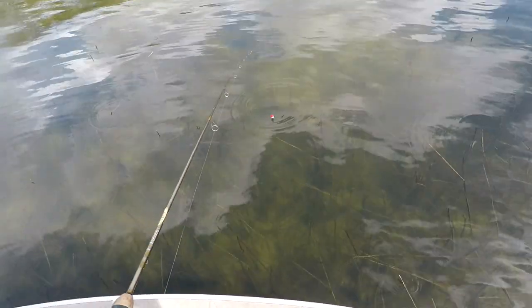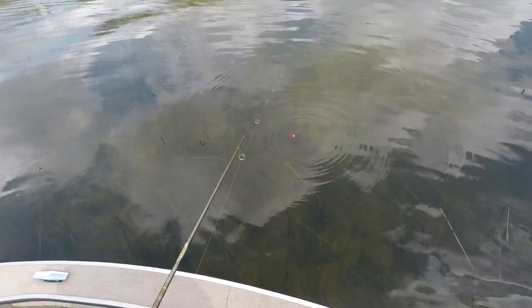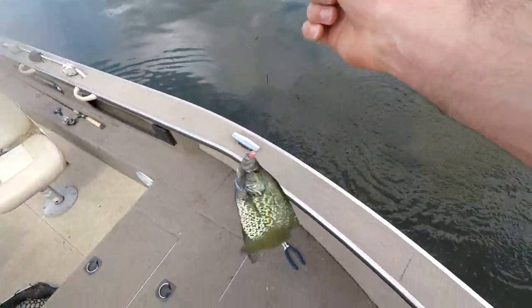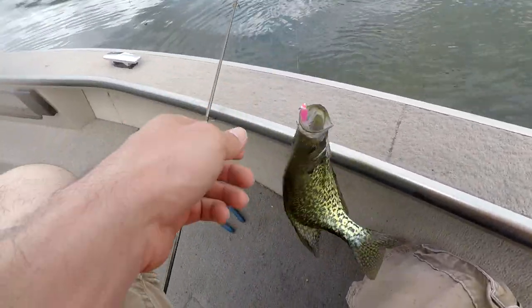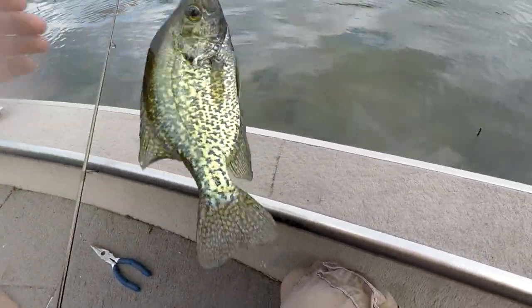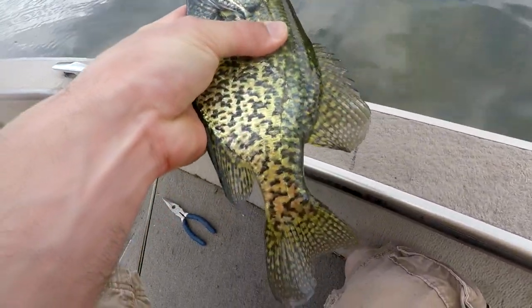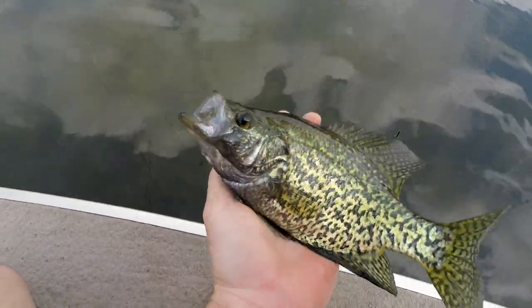He could not resist it. Got him on that pink tube. That is a nice looking crappie, guys. Beautiful crappie. We got a few.